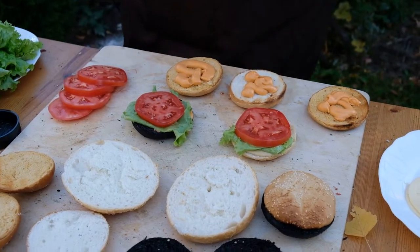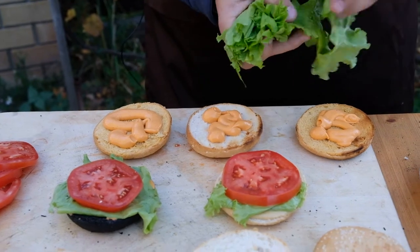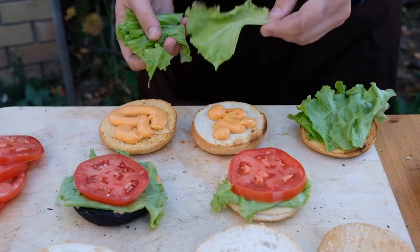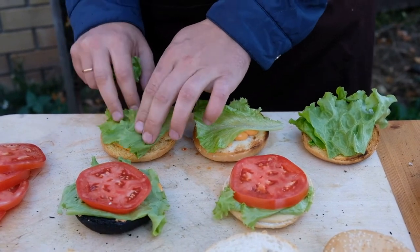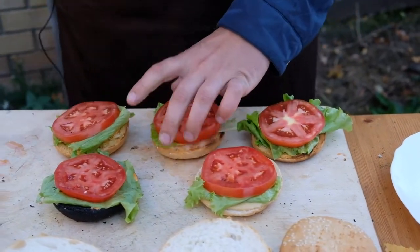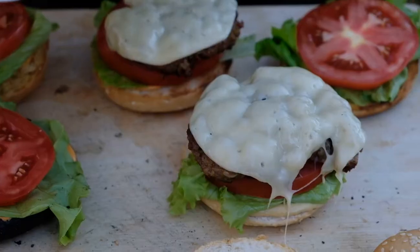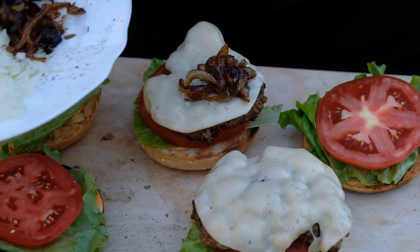Pour some sauce on the fried bread. Put some salad leaves and slice the tomato. We need a lot of burgers! Pour melted cheese on the cutlets, then add the fried onion.